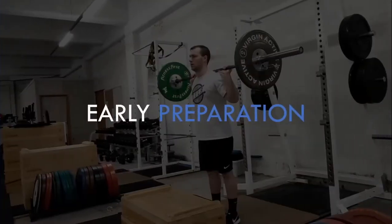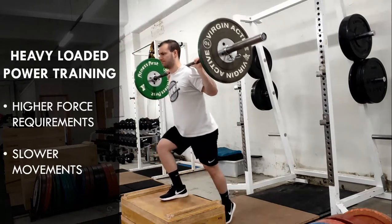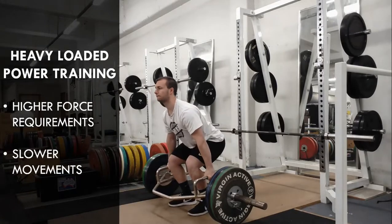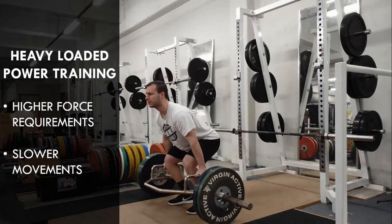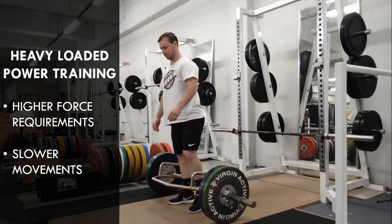An example of how loaded power training twice per week can be periodized over time may look something like this. In the early stages of preparation, or when the athlete is far from when they need to peak, they may perform heavier loaded exercises such as trap bar jumps and loaded step jumps. These exercises should be loaded quite heavy and therefore will move relatively slow. However, the intent should still be to jump as high and as fast as possible. These exercises are well suited to the early stages of preparation not only for their heavy loads, but also because they involve concentric-only muscle actions. One session may include the unilateral step jumps, while another session in the week may include the bilateral trap bar jumps.